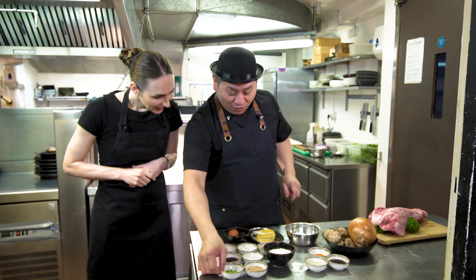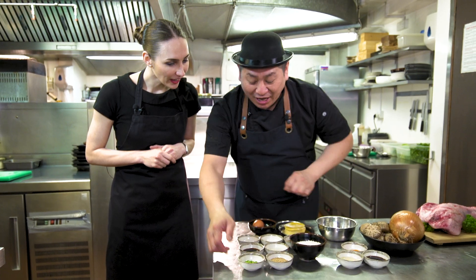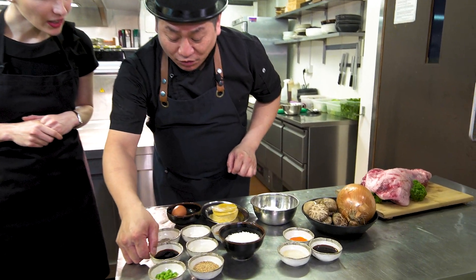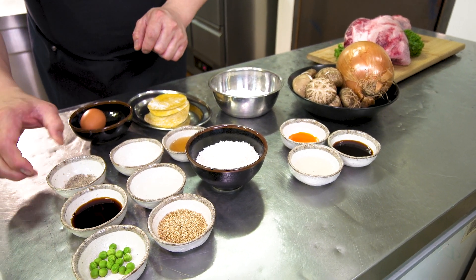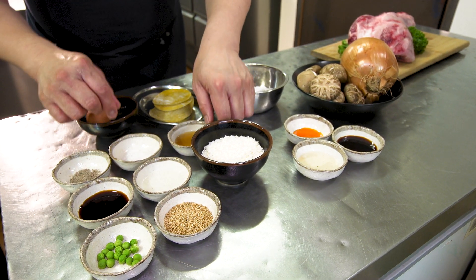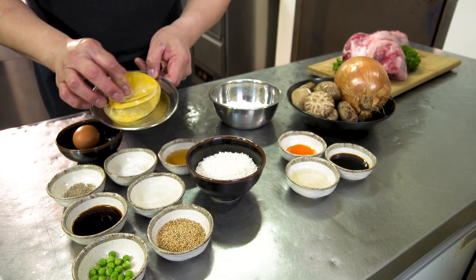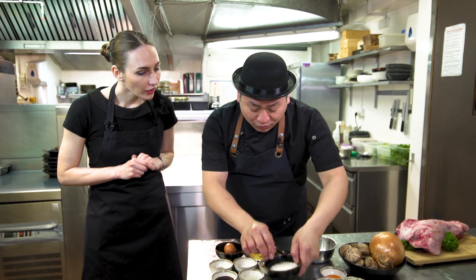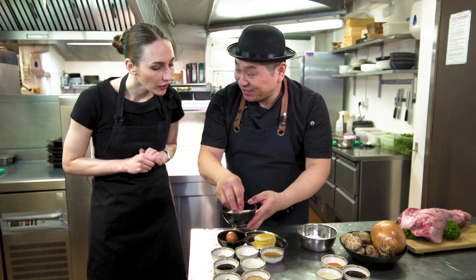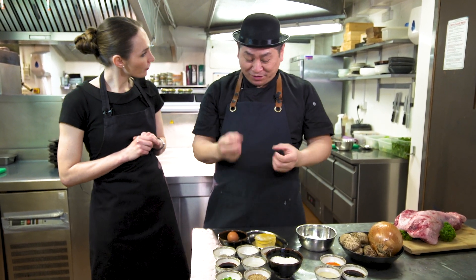So, ingredients! What have we got here? This is for the dimsum. We have sesame — white sesame — and green peas, soy sauce, sake, lots of sake! And black pepper, salt, and sesame oil. Then egg. We make one with shumai skin, and also this is glutinous rice — like a sticky rice! So we have two different types of dimsum today!